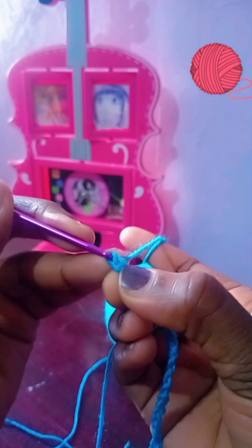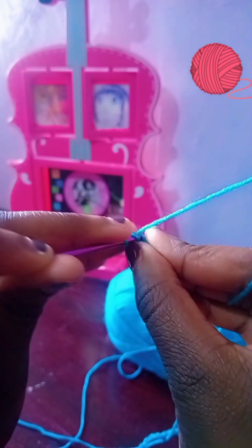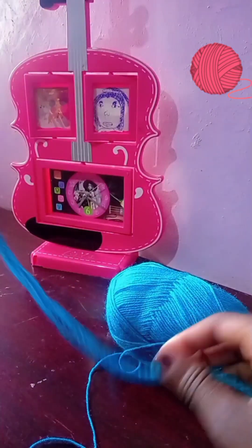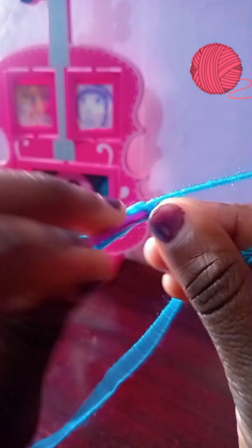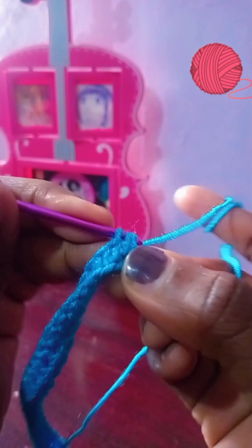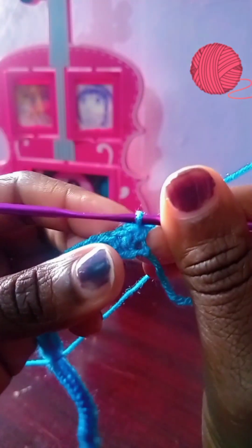Yarn over, go through that chain, then yarn over and pull through, then yarn over and pull through all three — that is how you make the half double crochet. Go to the top part only; don't go through everything. Then yarn over, pull through, and yarn over pull through all three. That's your half double crochet. We're going to do it all the way to the end of the chain. Sometimes you can get stuck or miss a yarn over — that's okay, you'll get through it.